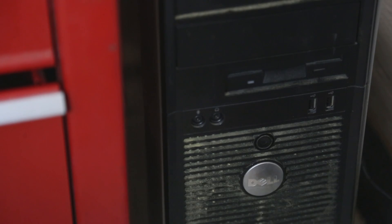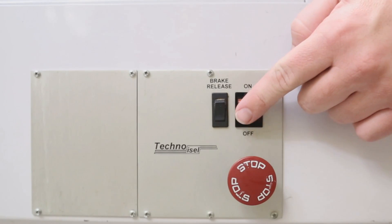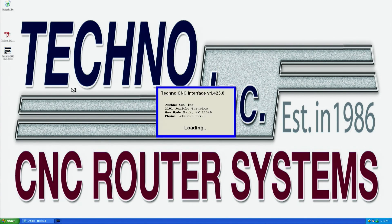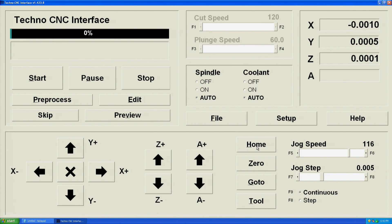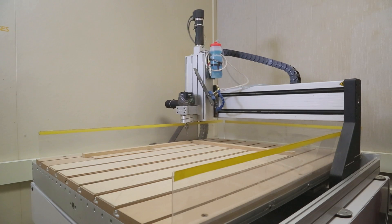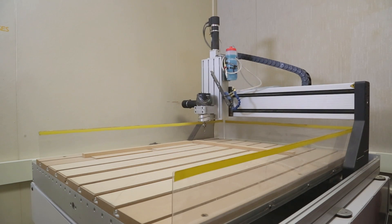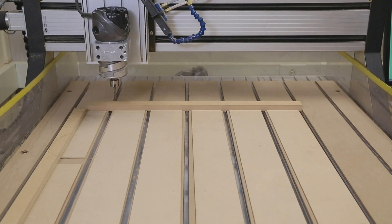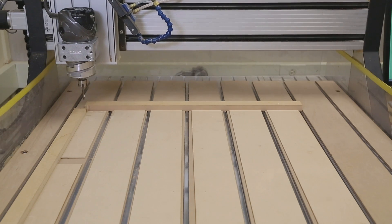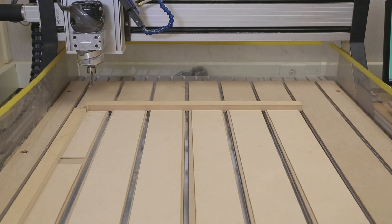Begin by powering on the Techno router control computer. Power on the Techno router machine and launch the Techno CNC control interface. Press Home All. Each axis will move against its homing switches and back off one inch, starting with the Z-axis, then X, then Y. Choose Zero All. The machine is now homed and zeroed.